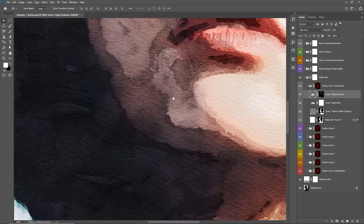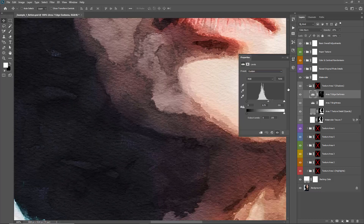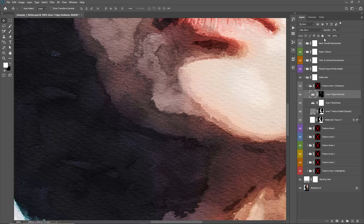Within each tonal range there are a few things we can control. From the top we have Area Seven Edge Darkness. If I turn this on and off, you can see how it darkens the edge of that texture — basically our Area 7 region. If you don't want an edge texture, you can just turn that off. You can also double-click on this layer and play around with the brightness of that texture. The opacity of this layer is set to 20%, so you can increase that to 100% to dramatically increase the darkness of that edge texture.